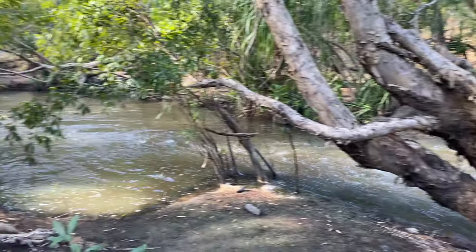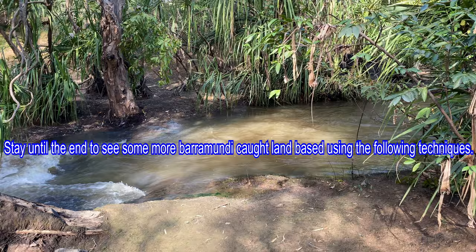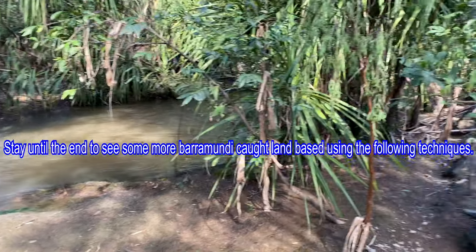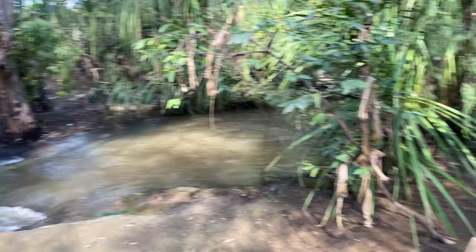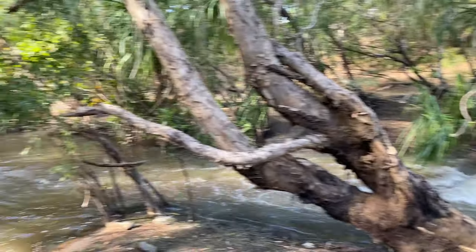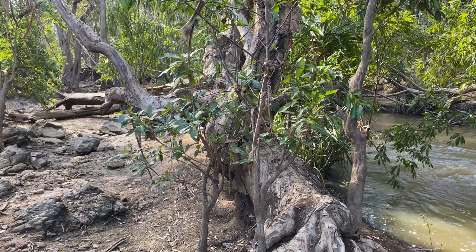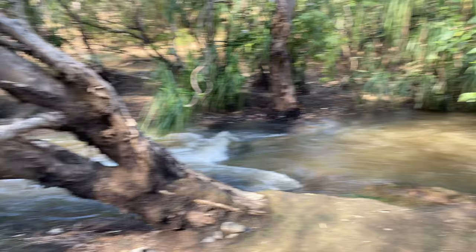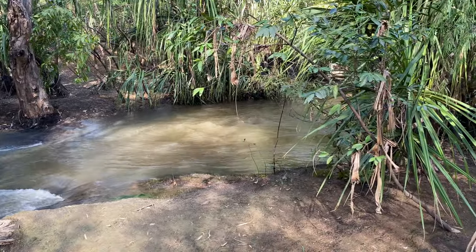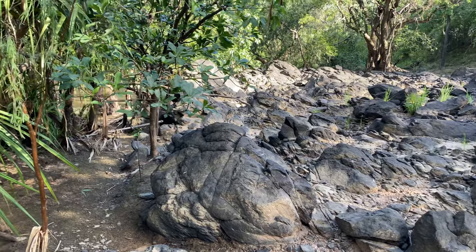We've reached our destination to do a bit of land-based fishing. One thing I want to touch on when you're fishing in the top end of Australia, especially in the Northern Territory — you want to have a good look around, make sure there's no crocodiles about. If there are, obviously stay clear of the area, don't go fishing, definitely don't get in the water. Yeah, have a good look around.